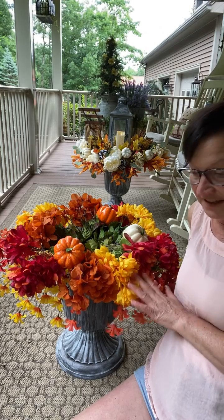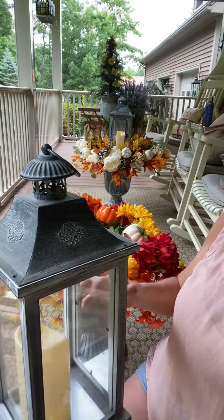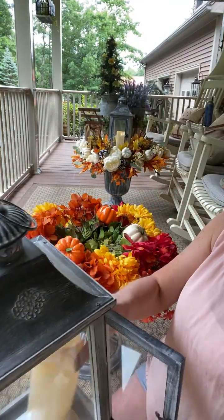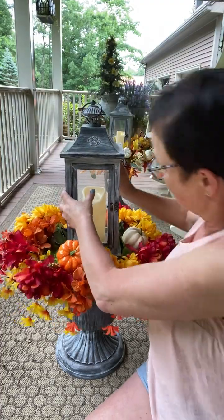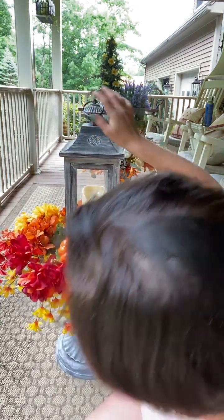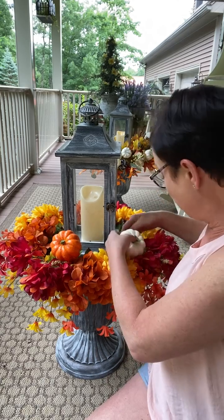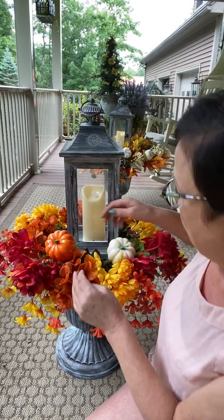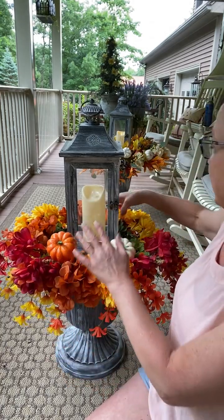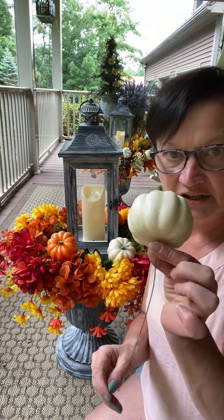This is what I'm looking like so far. Then I put my lantern in there — it's from Michael's and I push it down in the dirt. I want my pumpkins to be like on the corners of my lantern. I have an orange one back here on the corner. Since I didn't have another red flower to hook the pumpkin to the bouquet, I just stuck another pumpkin on a pick.